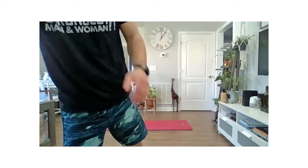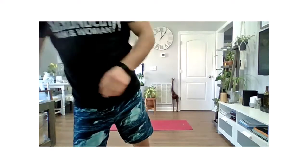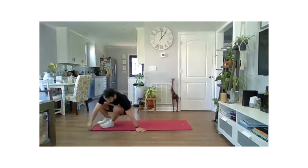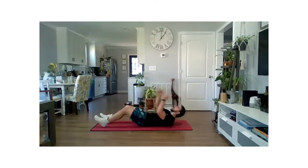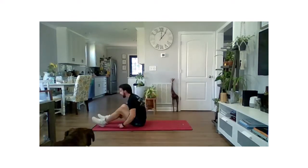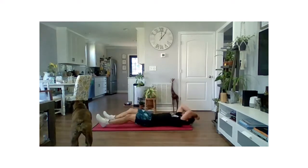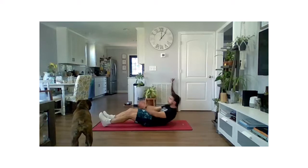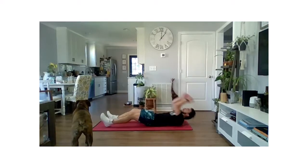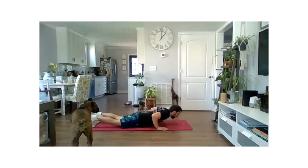So I'm going to get our timer set up here, and we're going to go for it. Just follow along with me. We're going to get going in about five seconds, starting with those sit-ups. We have six sit-ups, six back extensions. All the way up, all the way down. So we're going to count to six here, and then we will flip over to our belly, six back extensions.